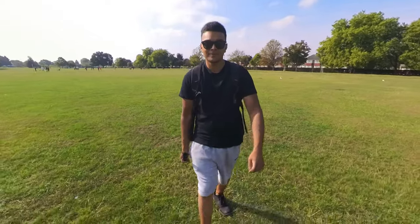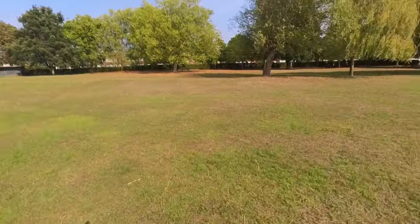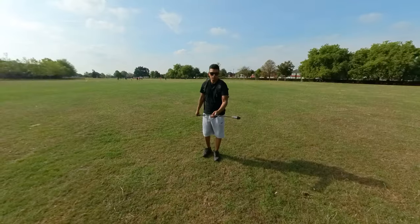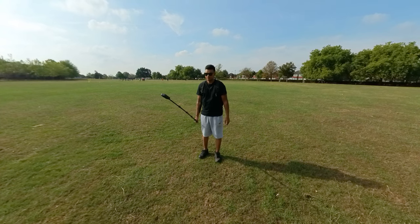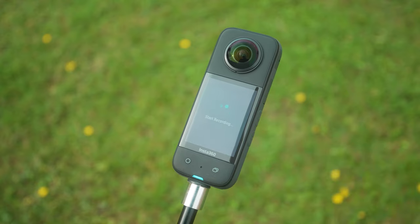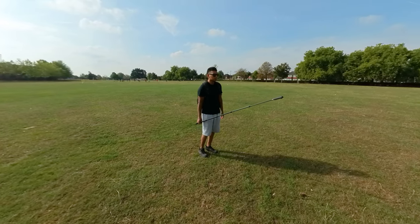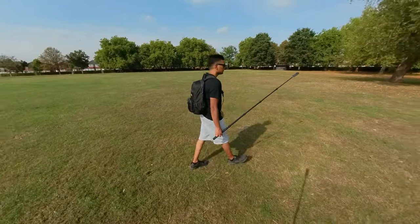You are now ready to film your first 360 video. Let's make a simple reframed 360 video. To film your first video, mount your X3 on a selfie stick and fully extend it, press record, hold the selfie stick down by your side, and walk forward for around 15 seconds, then stop recording.